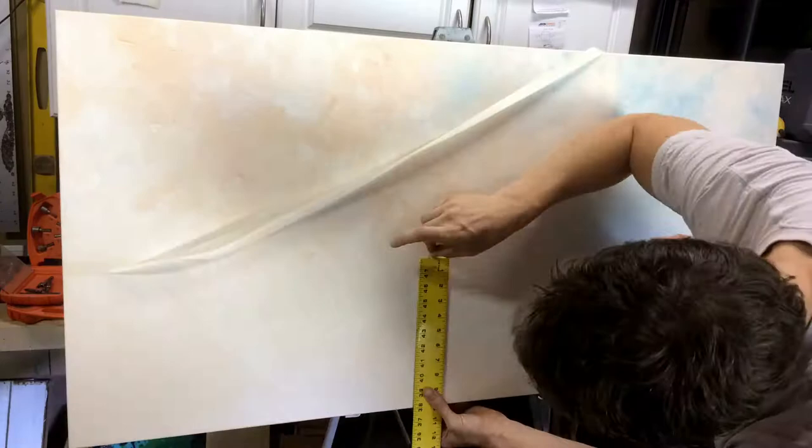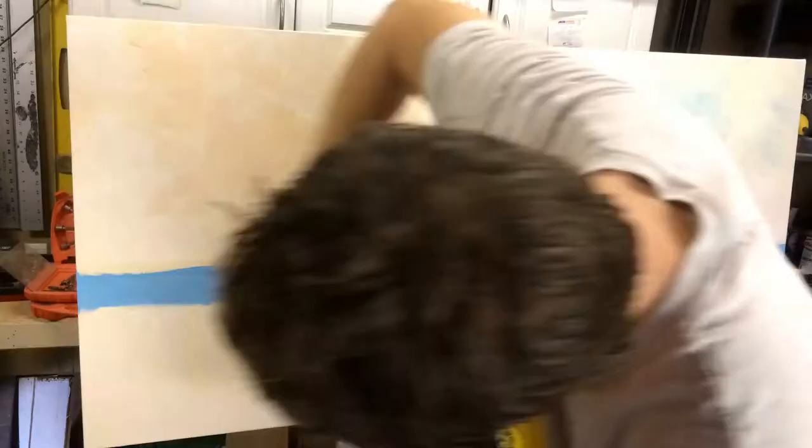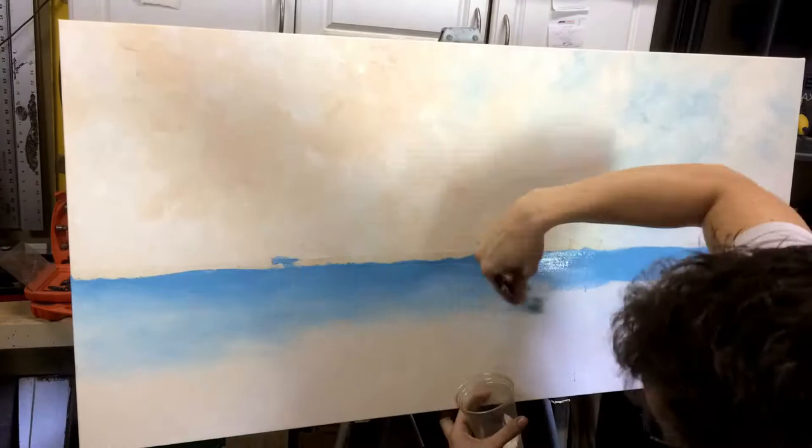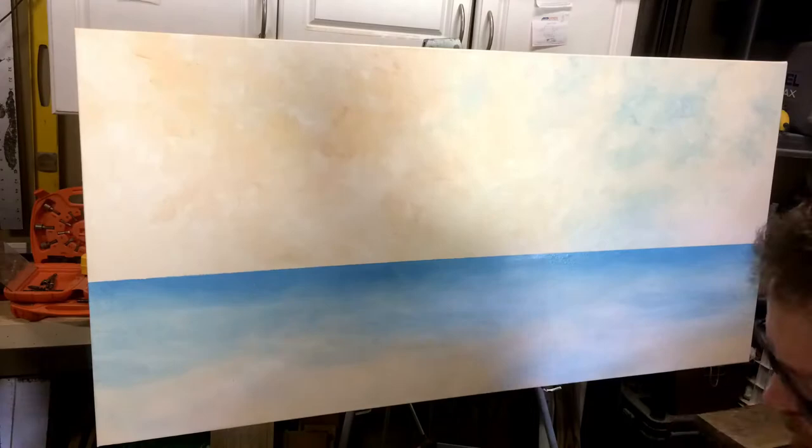On to the horizon line — the actual line of the ocean against the sky. I used tape, but this tape was not good tape. Should have used the good tape, but I was in a rush. So on with a mid-range blue and kind of feathered it down toward the bottom. Took the tape off and yeah — it was meh. It wasn't level; it was off by about an eighth of an inch from one side to the other.